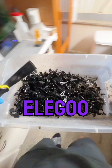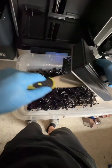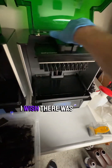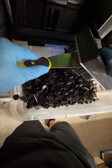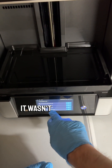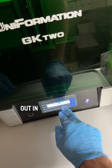I contacted Elegoo before finishing this video about the issue I was having and they said the vat should hold 800 milliliters of resin. I can't tell you exactly how much I initially put in or how much I was pulling out each time, but regardless I wish there was a way to bypass it — like when that error comes up, give me a button to say 'print anyway.' I know you're trying to protect the printer, but it was not going to overflow. Maybe that's something that will be worked out in a later firmware update.